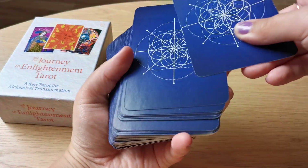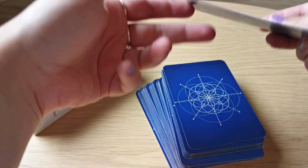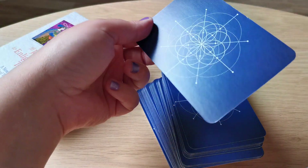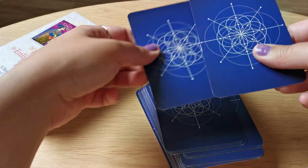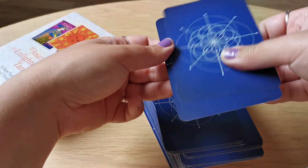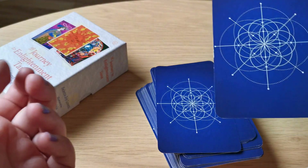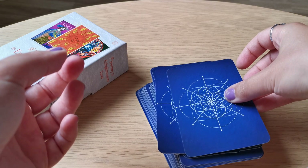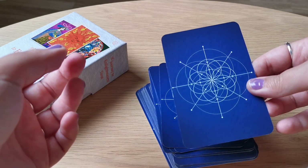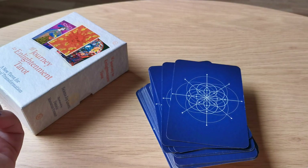So this is the back. The quality — it's not too thick but not too thin in my opinion. It is matte but it's not papery. The card slides very easily, and it's not one of the biggest decks out there. So if you have pretty small hands, I think you can handle this deck very easily.